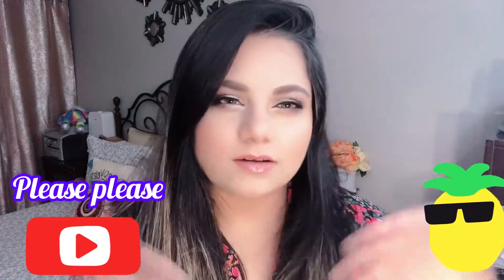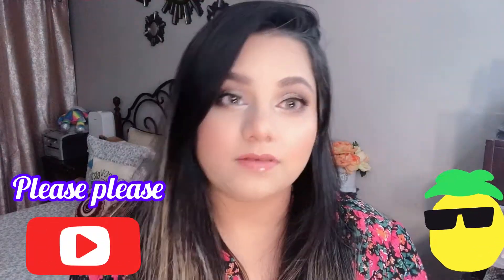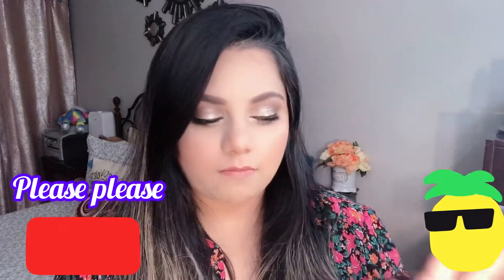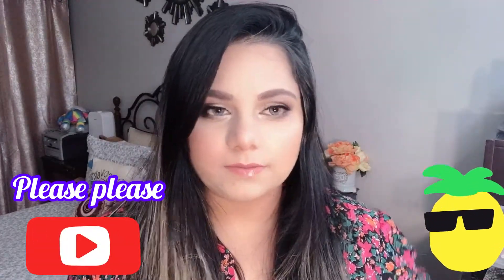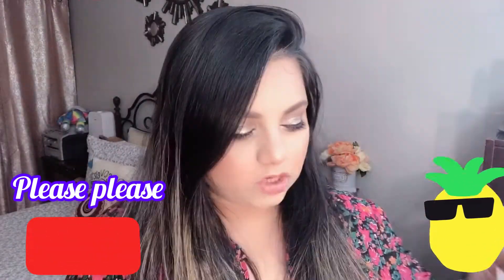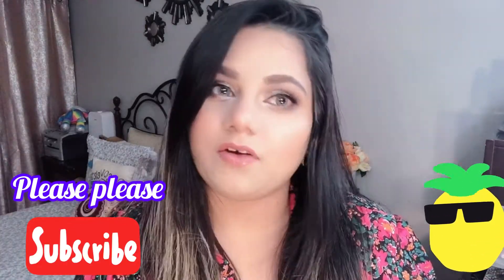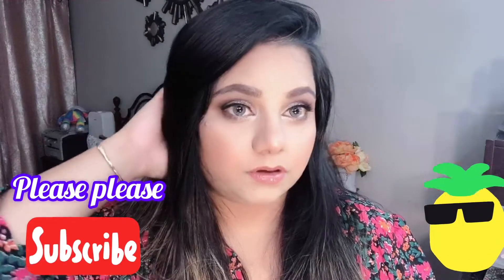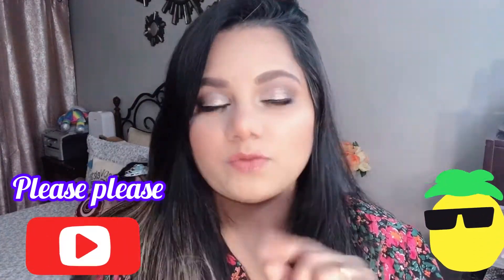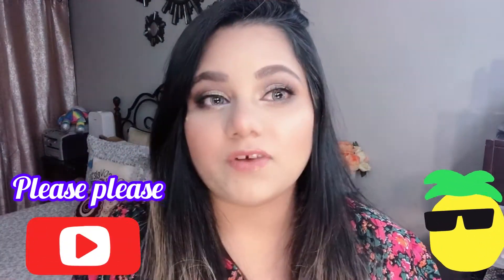Hello friends, welcome back to my channel! How are you guys? Today I am using this silver glittery smokey eye look and I am loving it — it looks really good. I have used this Jacqueline Hill palette, this one right here. I have created this full coverage glittery glamour smokey eye. Please stay tuned, and if you haven't subscribed yet, please make sure to subscribe — it's free — and support me and share with friends and family.